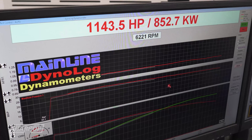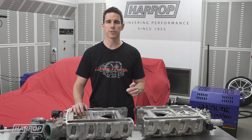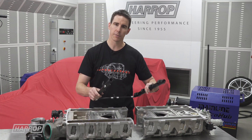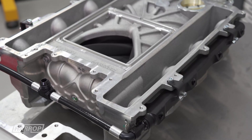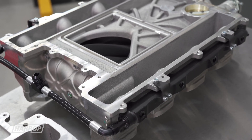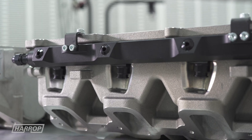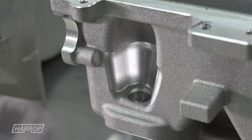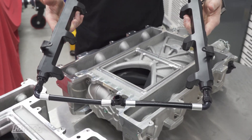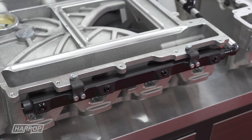High horsepower combinations often need an upgraded fuel system. Here's a preview of our billet fuel rails designed specifically for the H2650i. The billet rails have been designed so that you can run a factory style fuel system or a complete return style system. The supercharger manifold has been machined to enable fuel lines and fittings to be screwed in from the rear, and we're also working on a crimped hose kit.